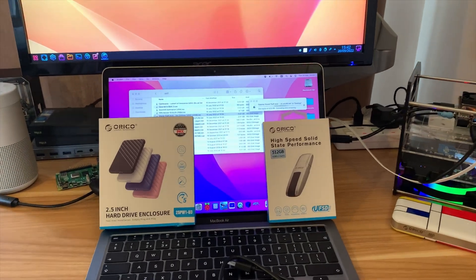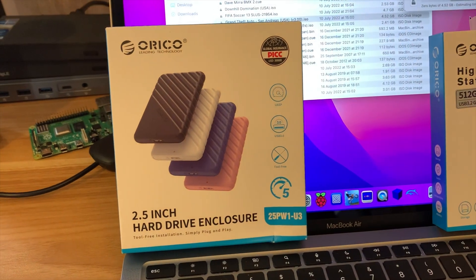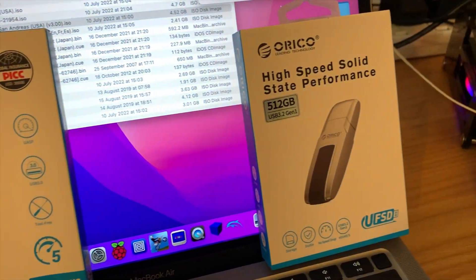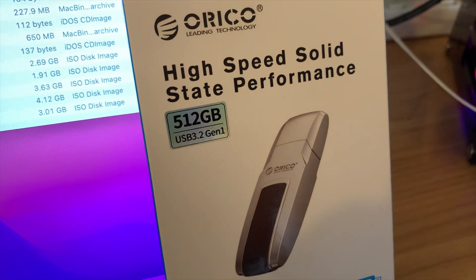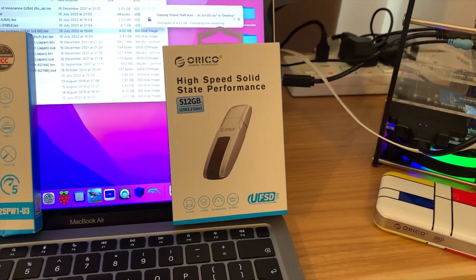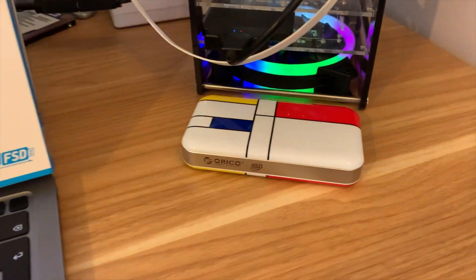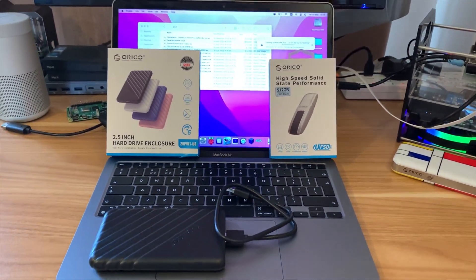Orico have sent me another couple of storage devices: a two and a half inch hard drive enclosure for a laptop drive or SSD, and also a USB 3.2 512 gigabyte USB stick with USB-C connection. I'm going to try that with my Mac and see how I get on. I was really pleased with how fast this SSD was, so let's have a look and see how fast that USB stick is.